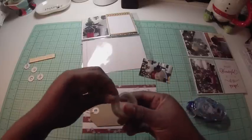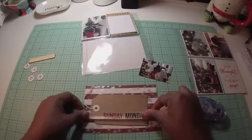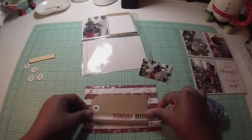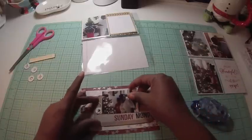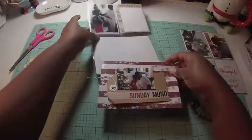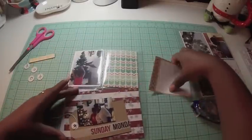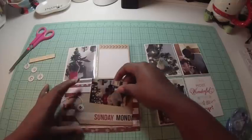Everything I use in my December daily is from old Christmas stuff I have, so if I don't tell you the manufacturer it's because I've forgotten and thrown away the packaging. My idea is to not over-embellish — I don't want this to take forever. Because I pre-planned the album slightly, this page only took me about 30 minutes.